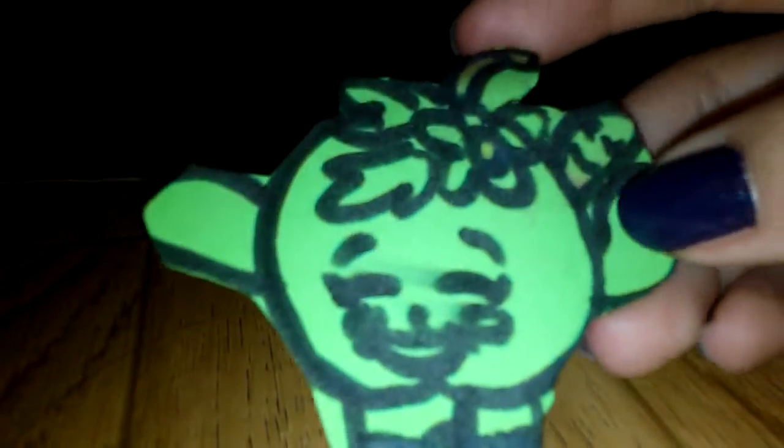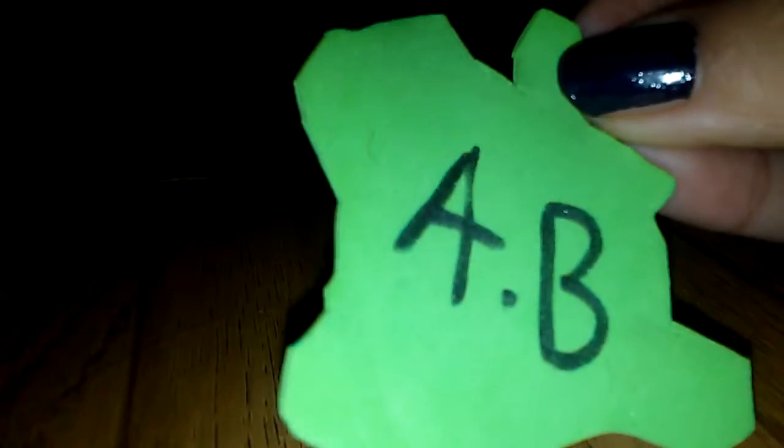And then I'll show you how the paint looks on it. So this is Apple Blossom — I also put her name, Apple Blossom. So here's the next one that I made: it's Lippy Lips.